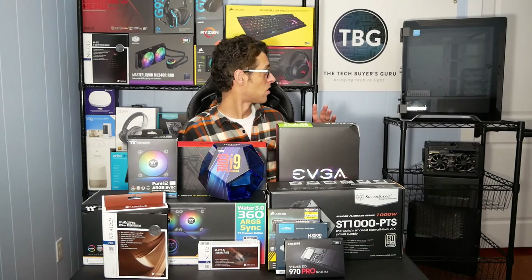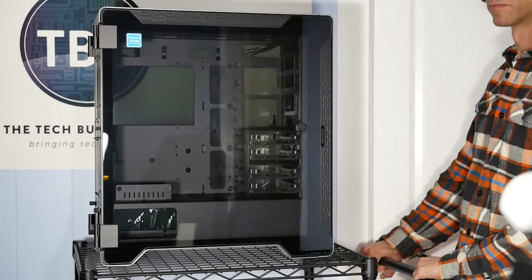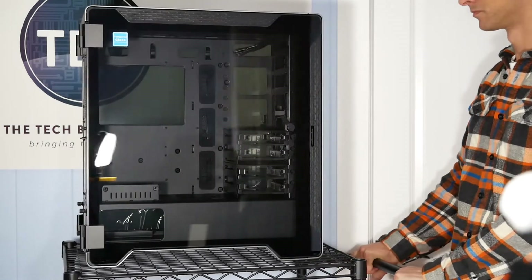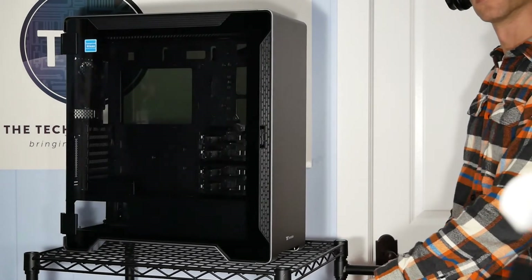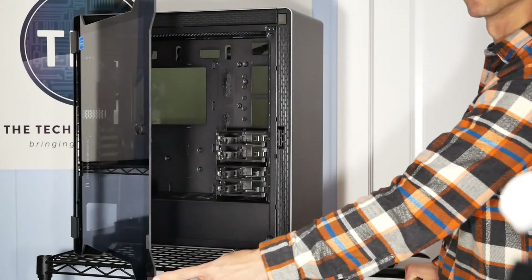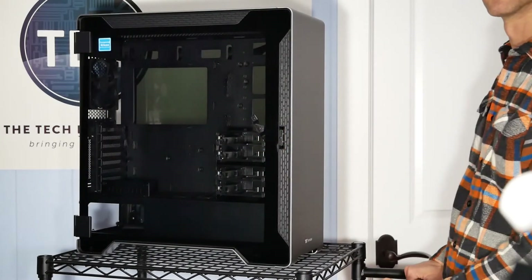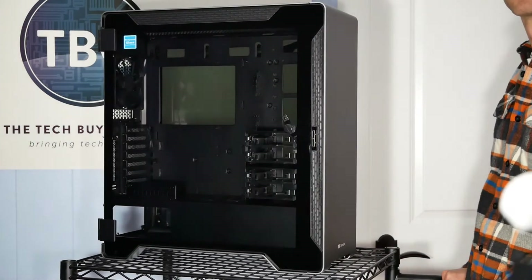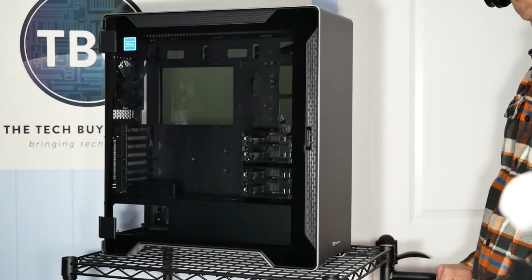Now last but not least, over here we have Thermaltake's A500 chassis. This was released in the fall of 2018 and shown off in retail form at CES 2019. A couple of really cool features of this case: first of all, it has dual glass panels that are mounted on hinges, so they're really easy to open, access your PC, work on it, show it off, and close it up. It's actually safer and more durable than the screws that are often used to affix tempered glass on other cases on the market. I really appreciate that Thermaltake was able to add that to this case.